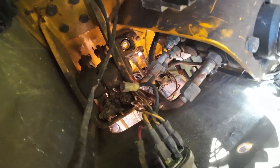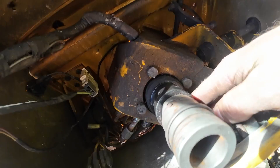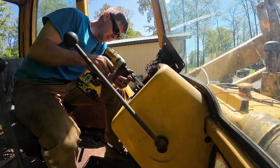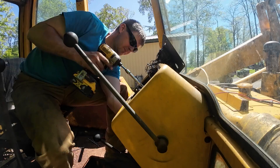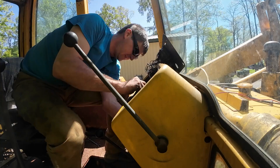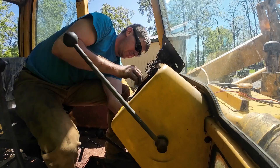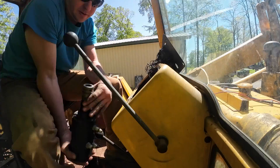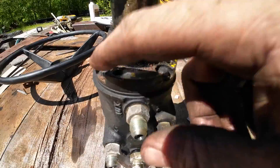I've got these four lines loose. I believe in theory we're ready to back these four screws out and it should come out the bottom side.